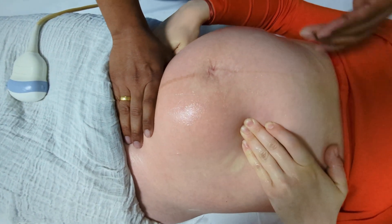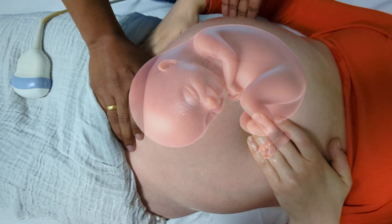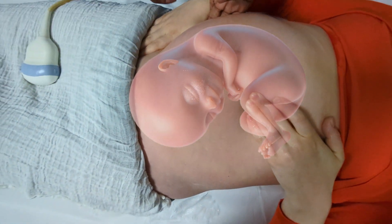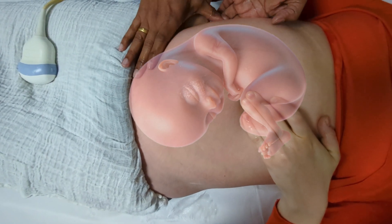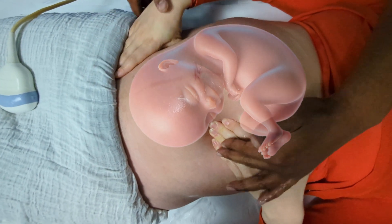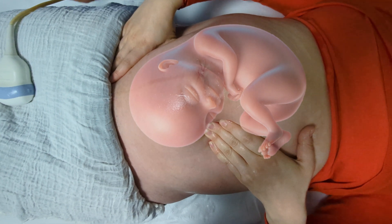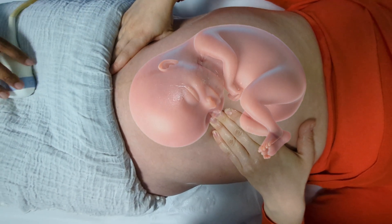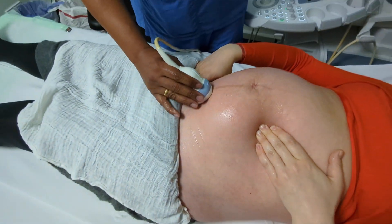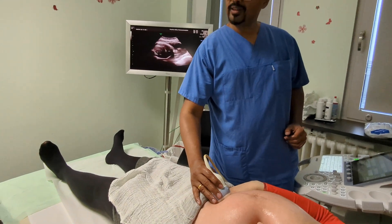Take a nice deep breath in and out. Use your thumb — bring your hand like this and put your fingers like this. That's exactly the position — like claws. Keep breathing, deep breath in and out. The head is now in position.